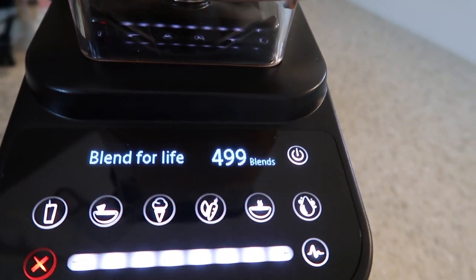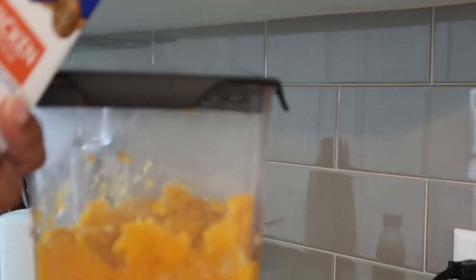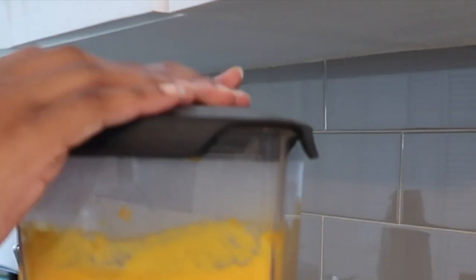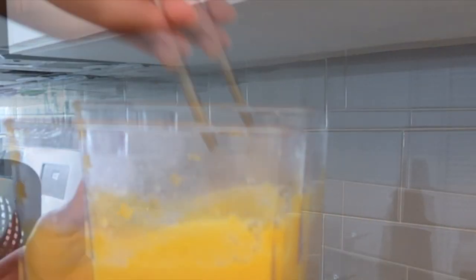I used chicken broth and it still came out pretty good. I didn't add all the chicken broth at one time — I added it in a little at a time. I would add it in, mix it up, blend it, add in some more, mix it up, blend it — that was my little routine. And when I tell you this came out very very smooth, butter smooth, I was shocked. My blender don't play — you see that? That's smooth.